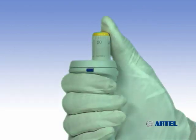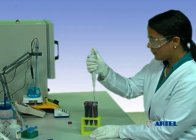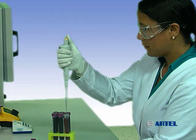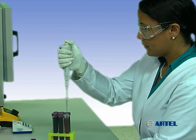Here is an example of pre-wetting a pipet tip. Depress the plunger of the pipet to the first stop. Immerse the tip into the sample and release the plunger to aspirate. Remove the pipet from the sample and dispense the entire contents of the tip back into the sample container or to waste. Using the same tip, aspirate and dispense in this manner at least three times to properly pre-wet the tip.